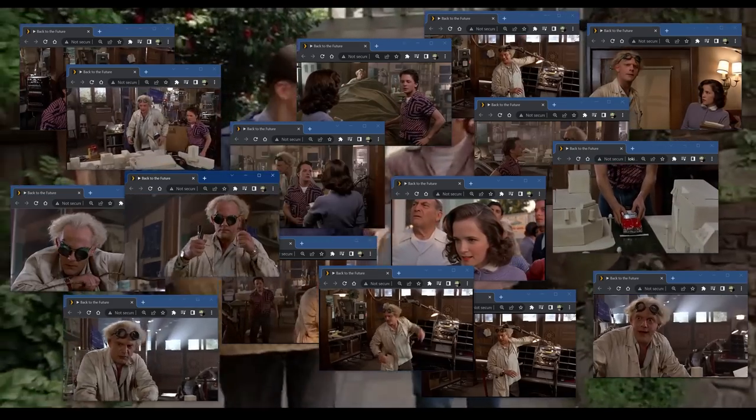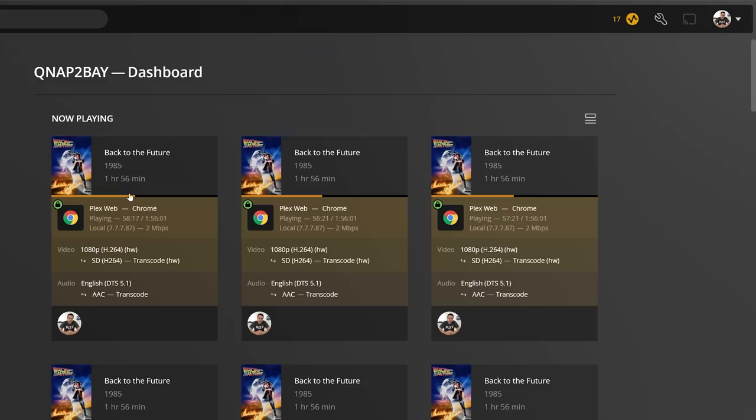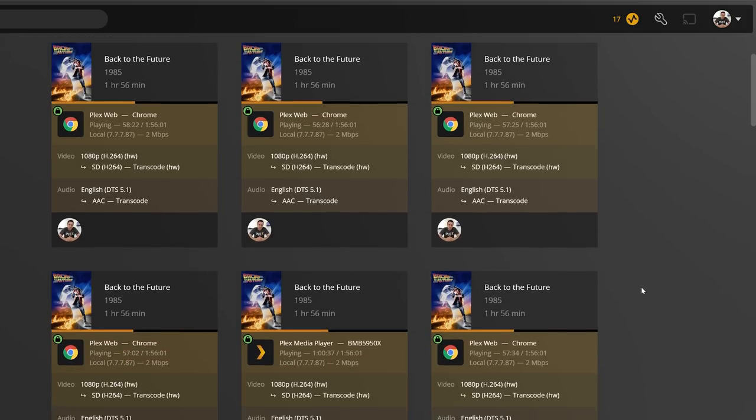This thing only has two cores and two threads. I kind of went into this thinking it's just going to be a little NAS, no big deal. But I was pleasantly surprised. The Intel Celeron 4505 is what powers this thing, and because of the Intel UHD integrated graphics, it was able to put out 17 1080p transcoded streams in Plex, all the way down to two megabits per second. This little device made me feel really old — my very first server was an entire 4U rack server and couldn't even touch what this thing can do. That's hardware acceleration.